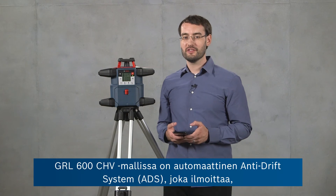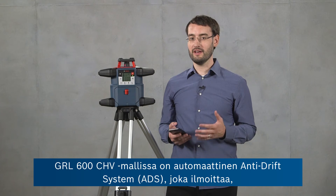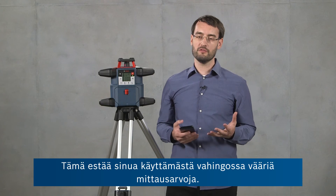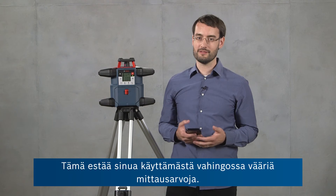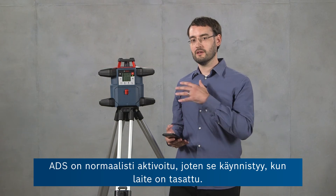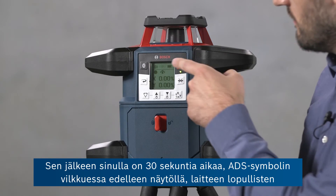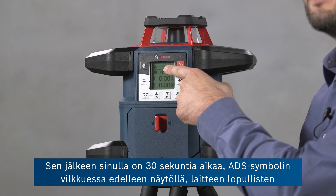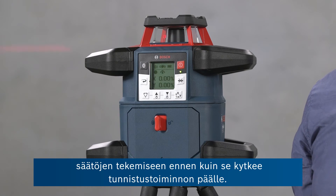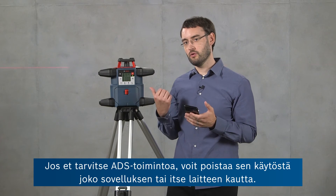The GRL600CHV has an automatic built-in anti-drift system, or ADS, which notifies you if the tool has been disturbed during operation, preventing you from taking any accidental wrong readings. ADS is active by default — it starts after the tool is leveled and gives you 30 seconds where the ADS symbol is still flashing on the screen so you can make final adjustments before it starts detecting. If you don't need ADS, you can deactivate it either in the app or on the tool itself.